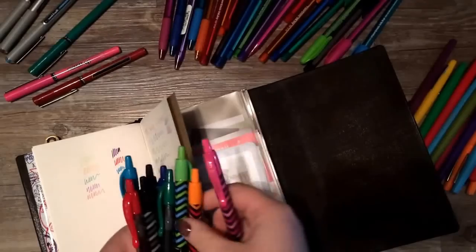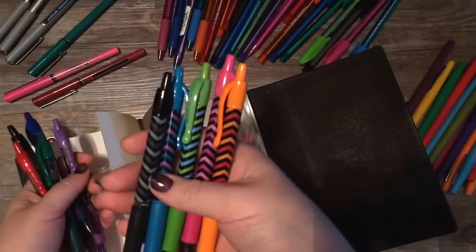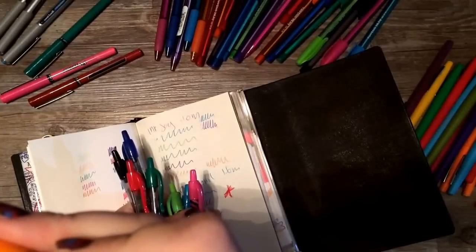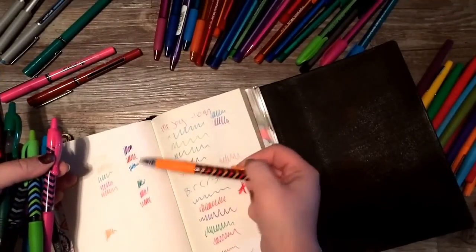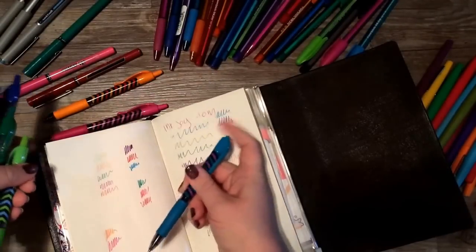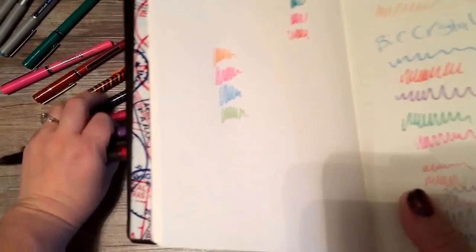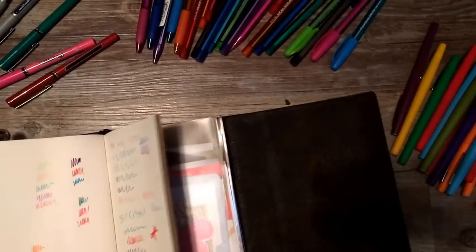I've always loved the Pilot G2 — I think I have every color they make. These ones with the zigzag stripy barrels are Target exclusives I got just the other day, and then I have the standard five colors. They are a 0.7, so a little bit thicker. They're a great middle ground between the Juice and the Uniball or Precise V5 — even the light colors show up really nicely. The lime green has a really nice, darker color to it. They write very smoothly and feel a little bit weighted, which I like.